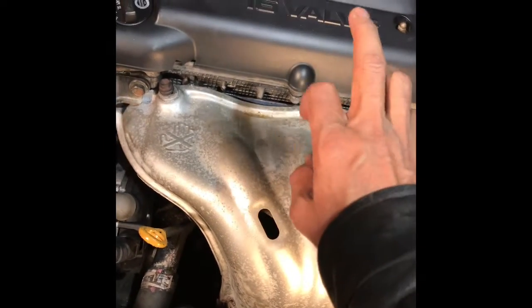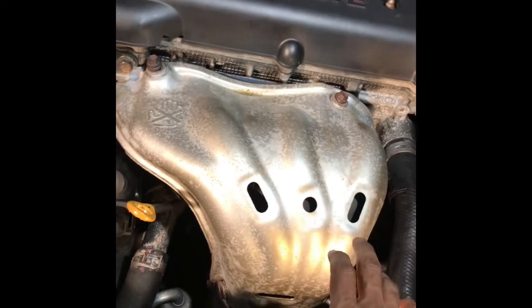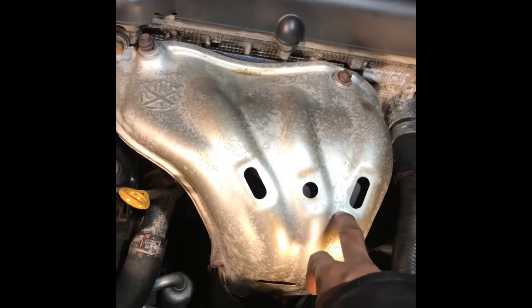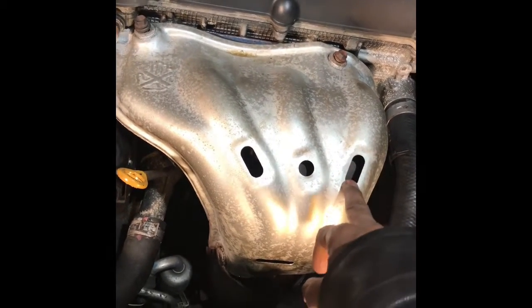I changed the lifter, but it didn't work — it's still making noise.